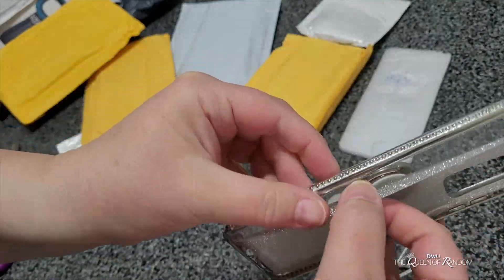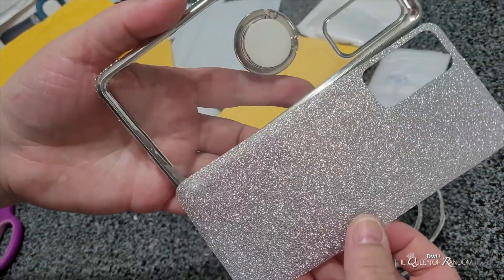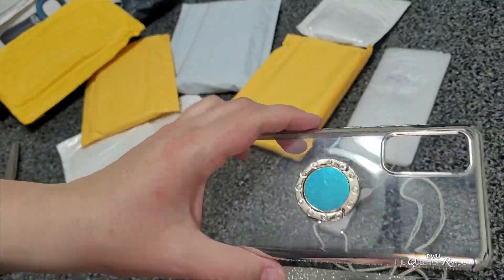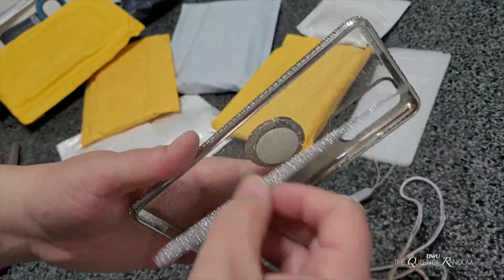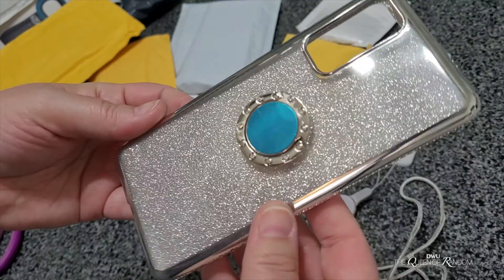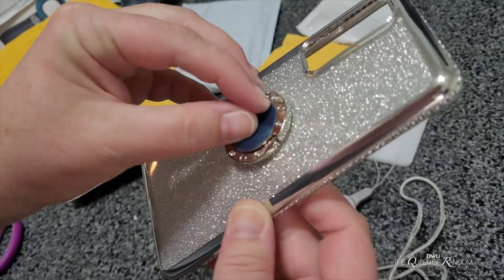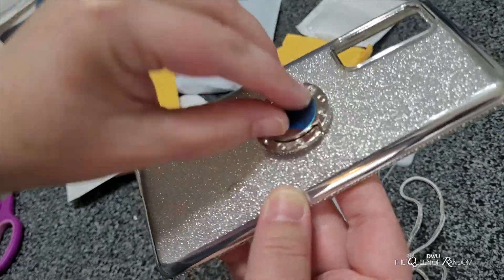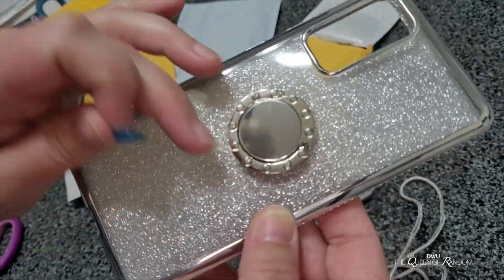So it's just a sparkly paper on the inside — it's very pretty! You can have sparkle or not sparkle. I do believe this case fits a few different Samsung phones; I think they also have it for iPhone, but this is very, very cheap. This also looks like a magnet.